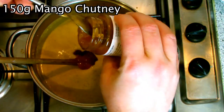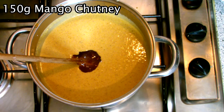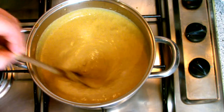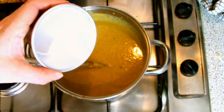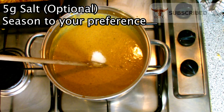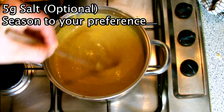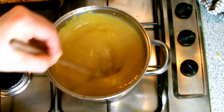Finally, add in your mango chutney before bringing to the boil and then simmering for 20 minutes. At this stage season to your preference — I generally add five grams of salt, although taste it and you can adjust by adding more chutney, more cream, or more yoghurt. Just keep playing around with it until you find a taste that you're happy with.